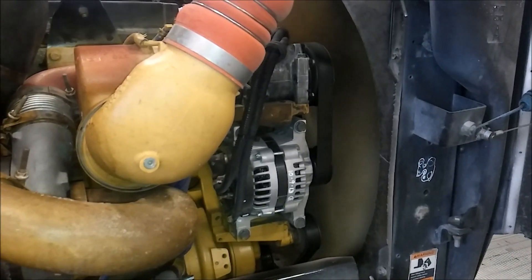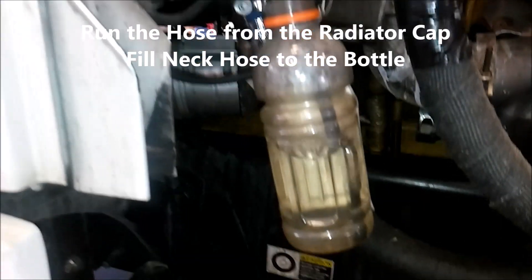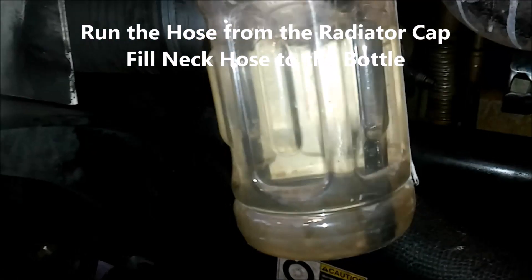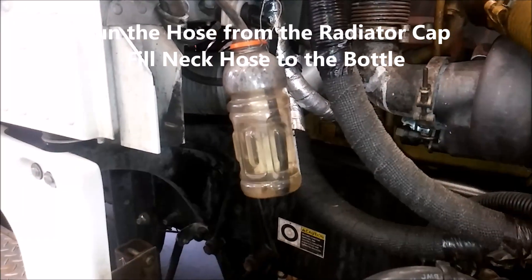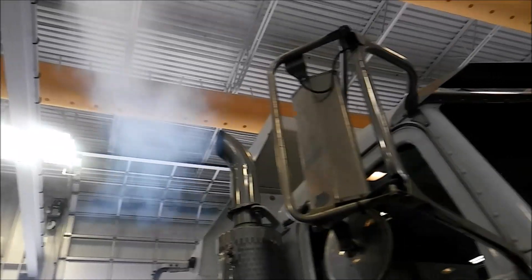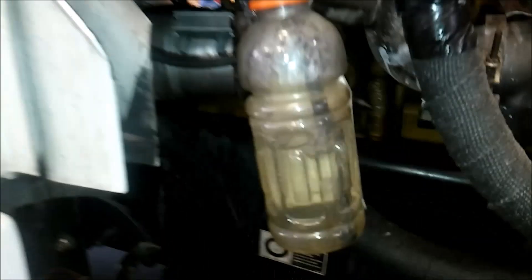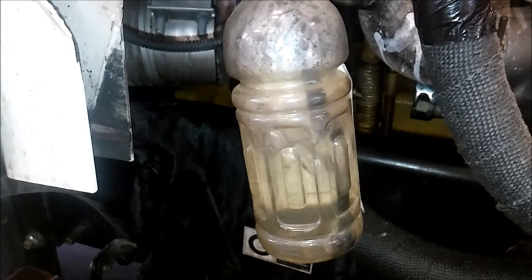So we have a classic C-13 here, twin turbo, KCB. You have your overflow reservoir there. What you do is you put a bottle — this is an old Powerade or Gatorade bottle — fill it halfway with water. And while it's running — and as you can see, there are tons of white smoke coming out of the exhaust — while it's running, you're going to check for bubbles coming out of it.